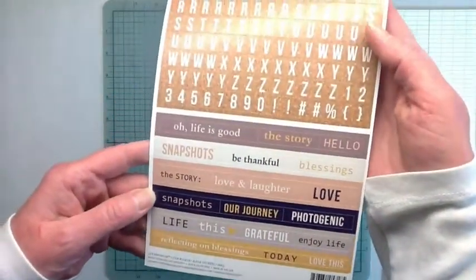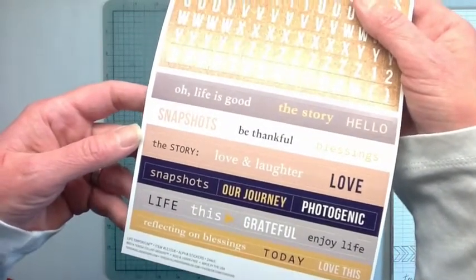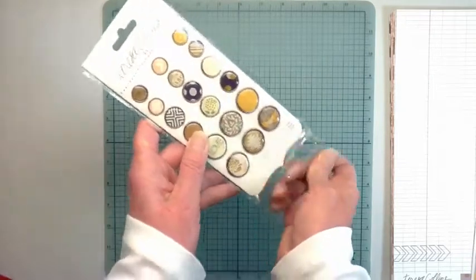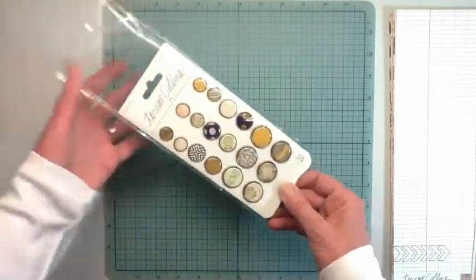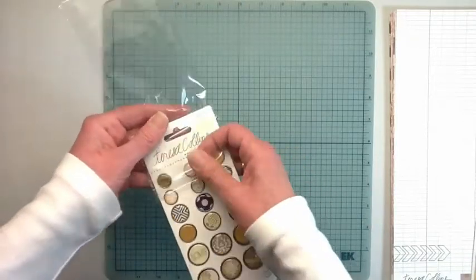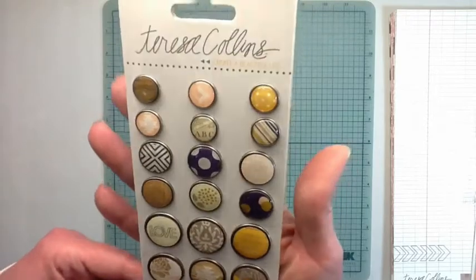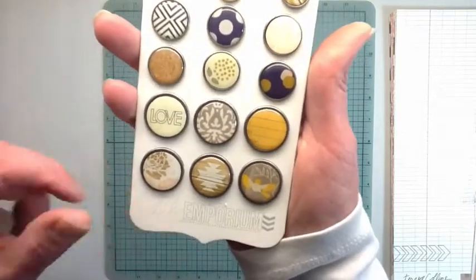There we are with the sticker sheets. Then there's one each of the brads - maybe I should have taken them out of the package, my mic is probably picking up the crinkling. These are the brads, really pretty. Love those.